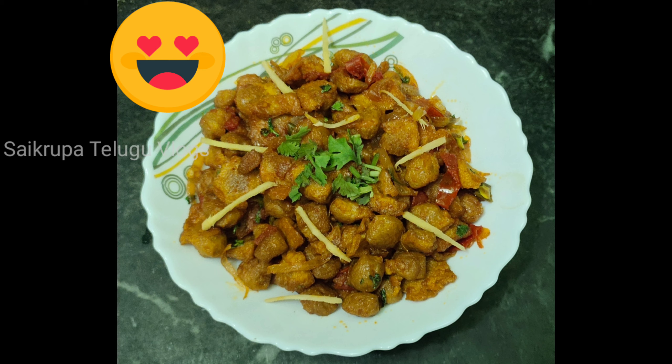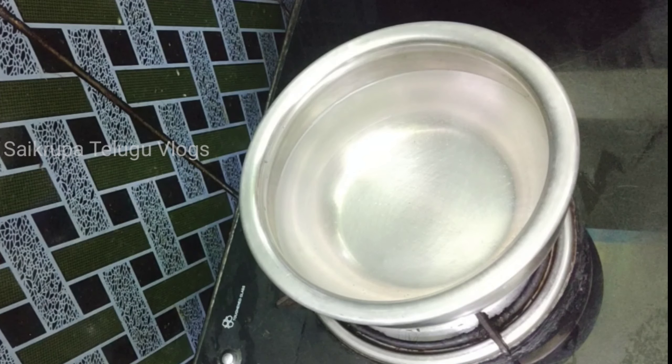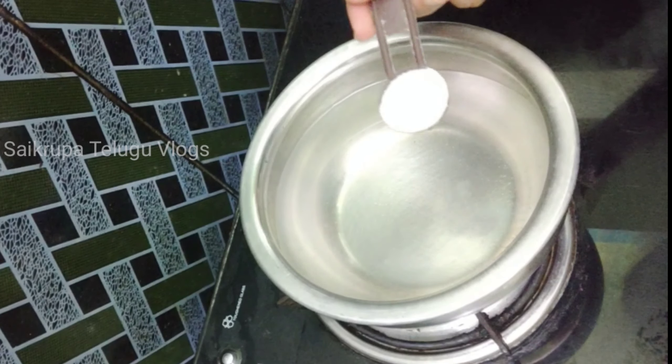Hi friends, welcome back to my channel. I am doing a variety recipe today — this is for a meal maker and egg fry.